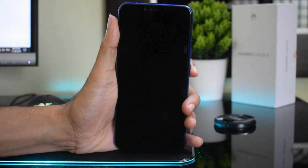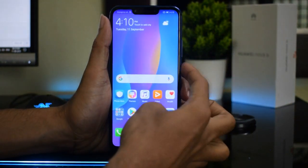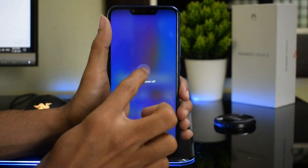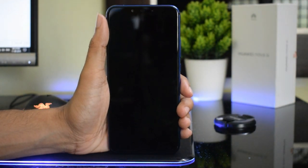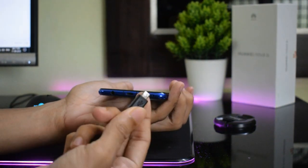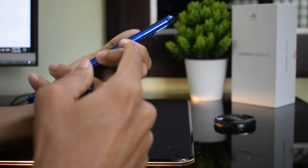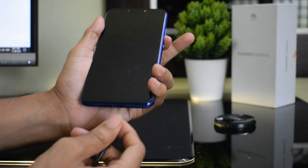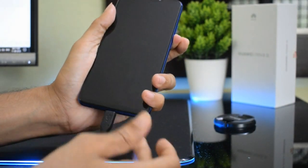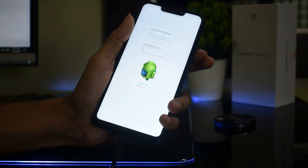Hey friends, in this video I will show you how to enter fastboot mode on any Huawei device. First, turn off your device and connect a USB cable to your PC. Now hold the volume down button and plug the USB cable to your phone. You will now see fastboot mode on your phone.